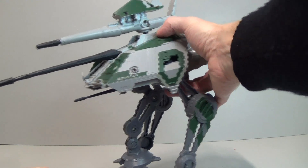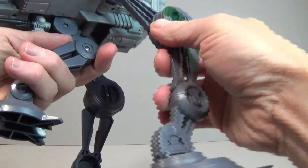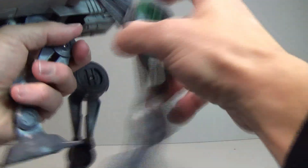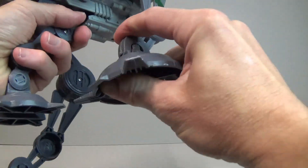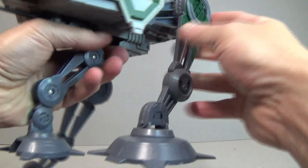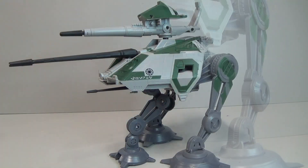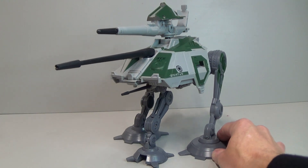The third leg is much shorter than the other legs, so you have to kind of work it out. I guess these main legs have to go right up for it to have all three legs on the ground, which seems kind of awkward. That is the configuration where you can get all three legs flush on the ground.